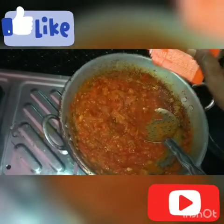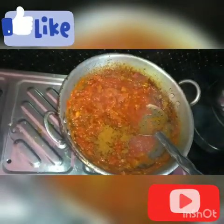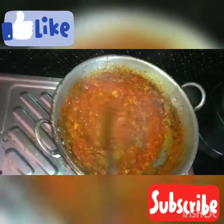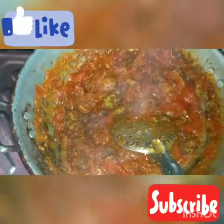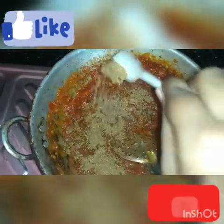I will add a fish. We will add chicken and pepper. Then we will add the meal.